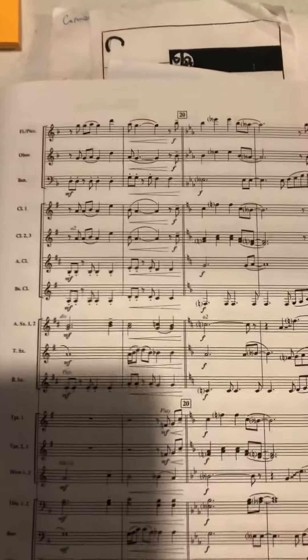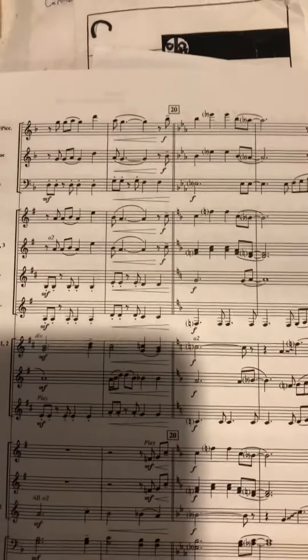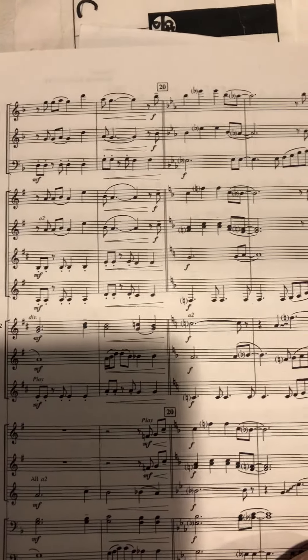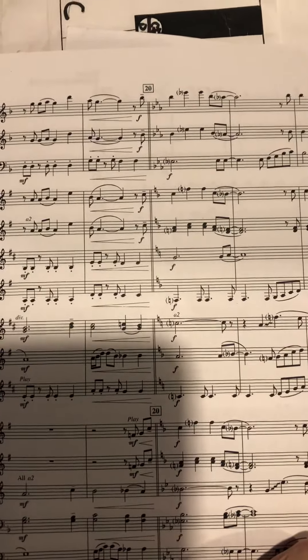This is the bass clarinet part in the 90s, measures 10 to 28. Your part is pretty straightforward from 10 to 20 — there's nothing crazy there. It's in a repeating pattern.